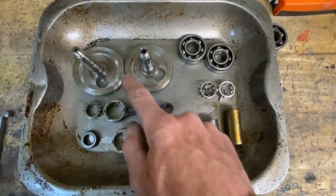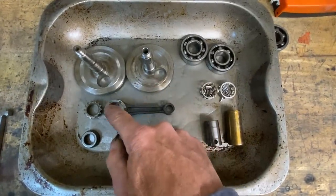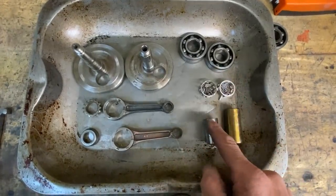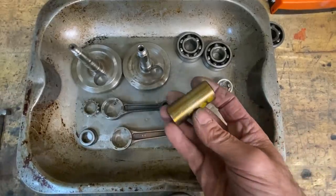With both crankshafts stripped, these are the parts I'll need: the two flywheels, two connecting rods, two main bearings, two big-end bearings, and the crank pin — and this one's just a bit longer.